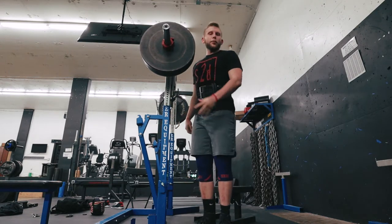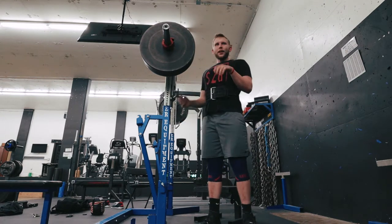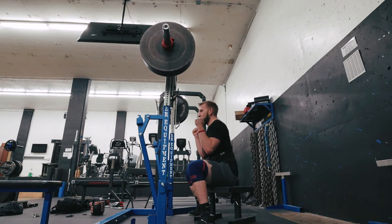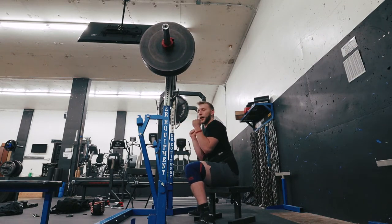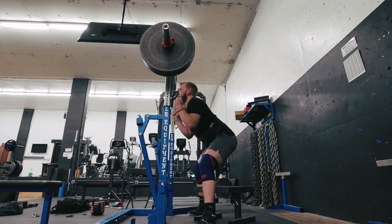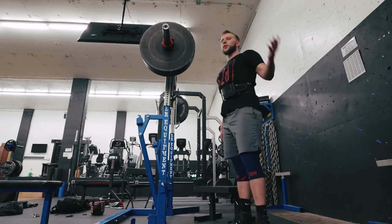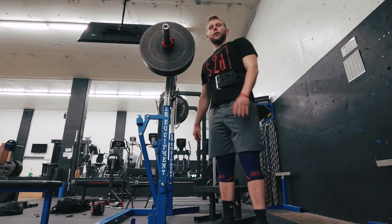Those felt pretty smooth. You might have seen some forearm breakdown — on the first rep it kind of turned into two movements. When I came down I was set, but when I came up my hips shot up instead of rising straight up. So it was slowly turning into two movements. We're going to jump up another 25 and do singles until we reach a max effort. You'll definitely see forearm breakdown and I'll go over that as it happens.